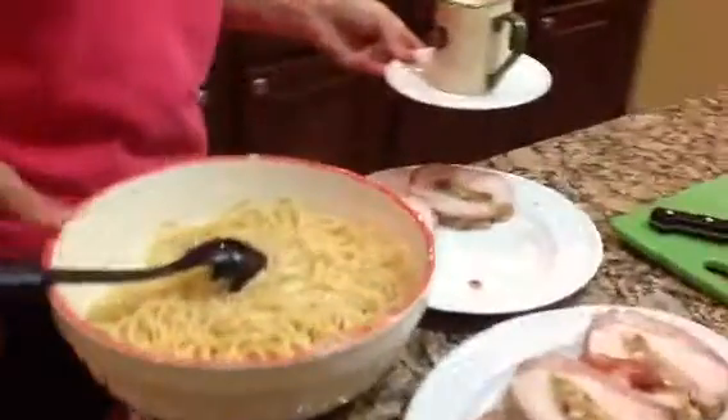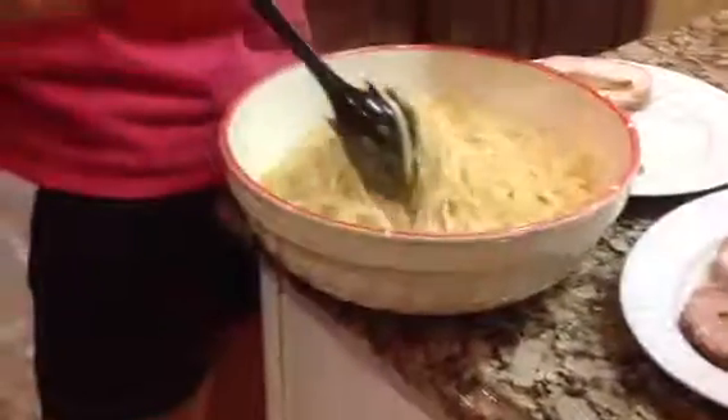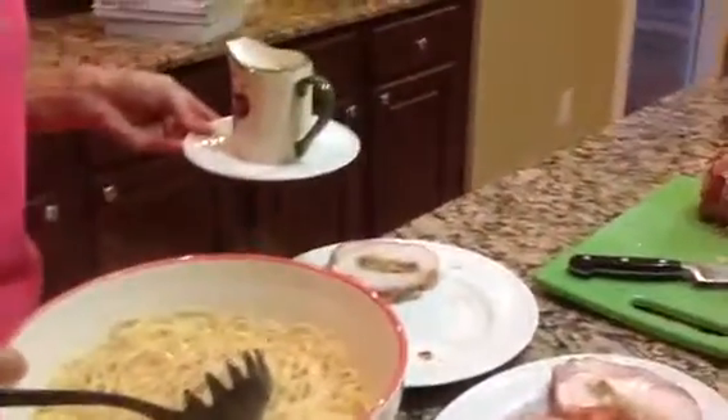I took the sauce and ran it through a strainer to get out all the garlic and the bits, then put it on the pasta. I have some extra here in a little cup.